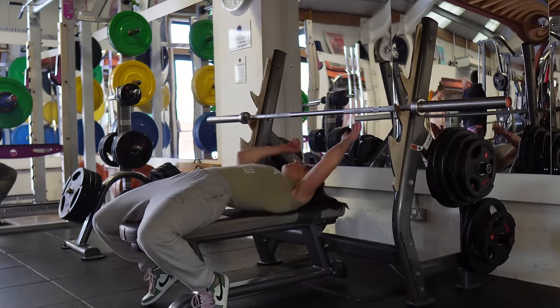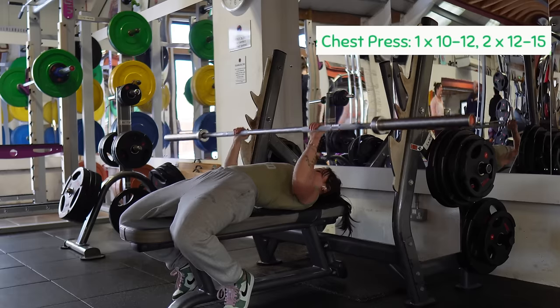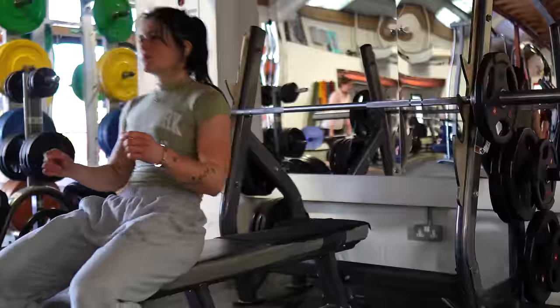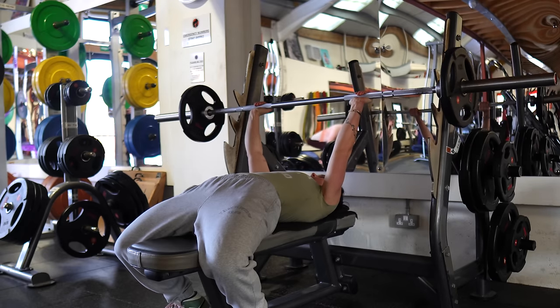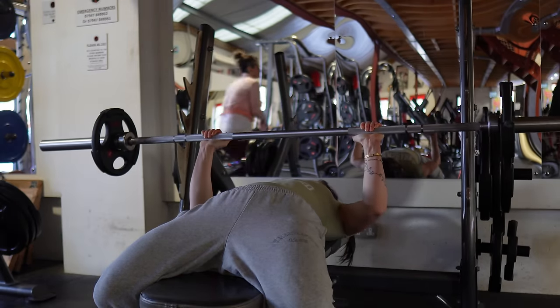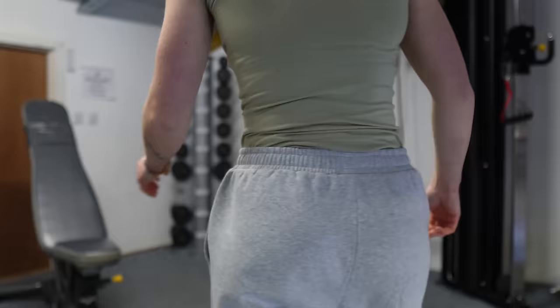After toasting our shoulders we're moving back to chest for bench press. I've been loving doing bench with the barbell over dumbbells recently, but you could use dumbbells if you prefer. I started by warming up at the bar before going into one top set and two back-off sets. I was honestly fighting for my life during this exercise — note to self, always have a spotter on standby when doing bench.